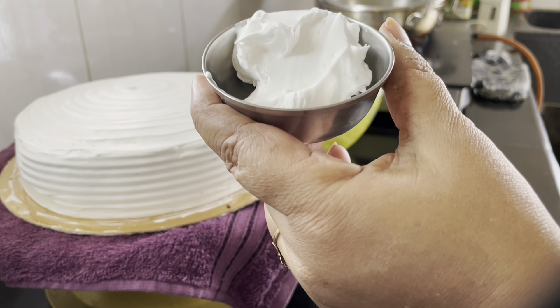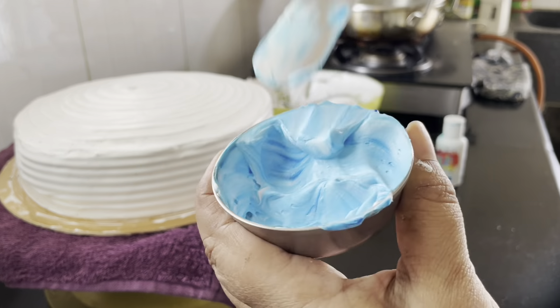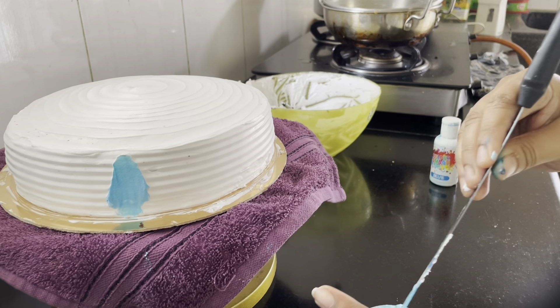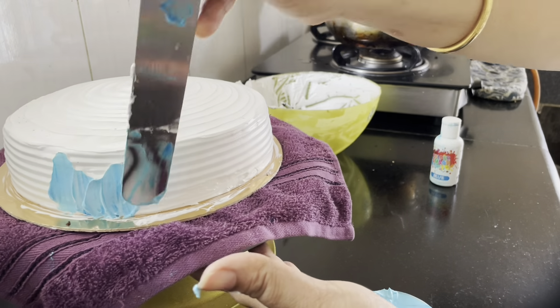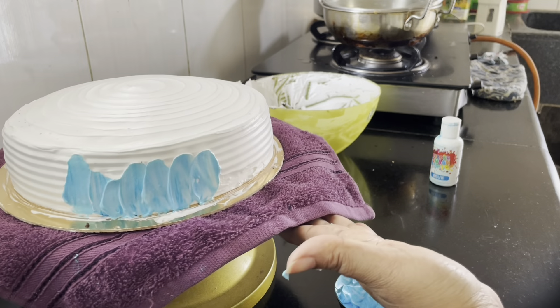We will make a cream coat. We will make a gel color. We will use a palette knife. This is easy, it is very easy.